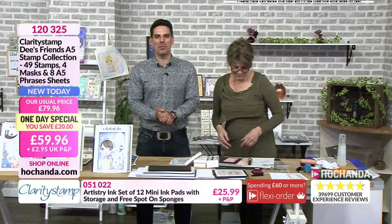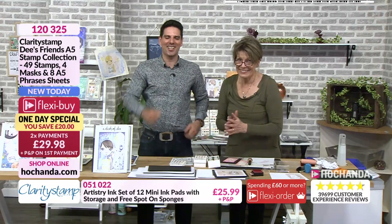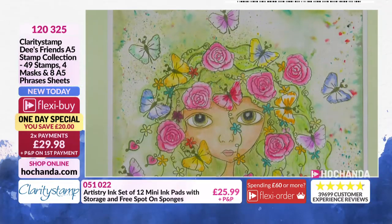I want to show you some finished examples, because the possibilities of the One Day Special are endless. Just take a look at this.